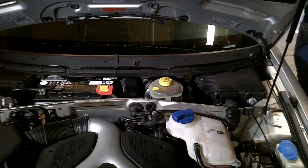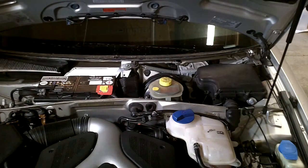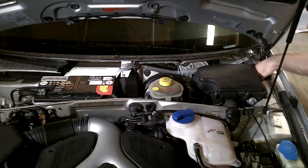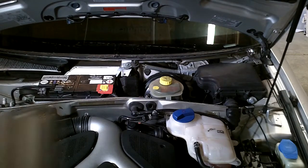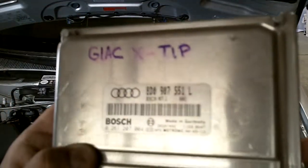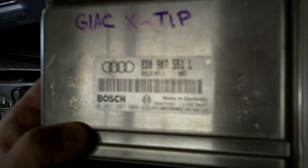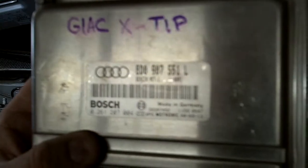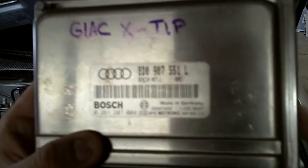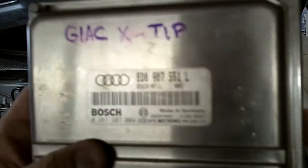Remove the rubber trim piece that seals the engine bay, and then you can pull off the cover right off the top of the box. Here is the new box — it is an 8D0 907 551 L. This is a 2002 Audi S4, which should be an AA box, but this L box should be compatible. This is from a 2001.